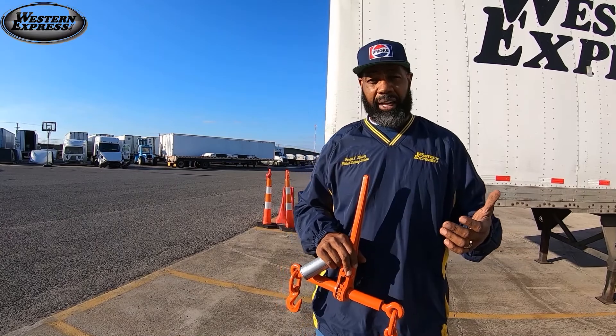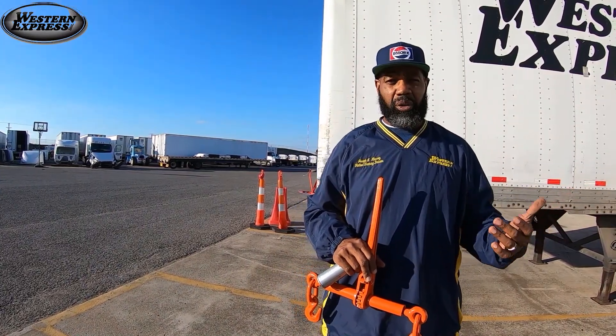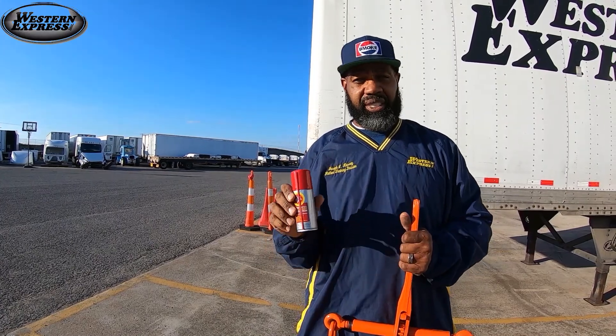When you have these binders on the back of your truck and it rains, you will get some rust on it. But if you use this right here, I'm telling you, this is a very good de-ruster lubricant to use.